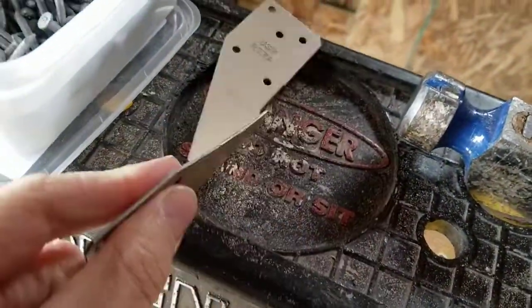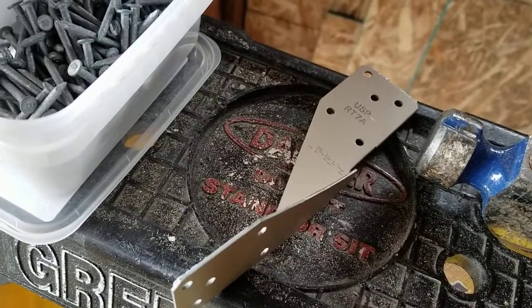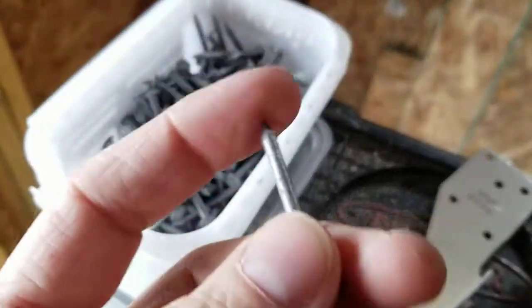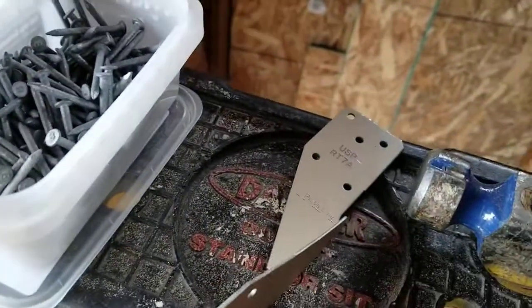So we're gonna take these things, we're gonna attach those to the top plate and to the rafter to make that connection there. To do that we're gonna use what's called a Tico nail. That's a Tico nail right there. They're one and a half inches long and they're galvanized. Basically we're gonna put a Tico nail in every single one of those holes.